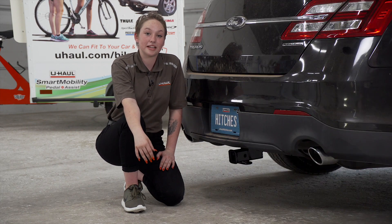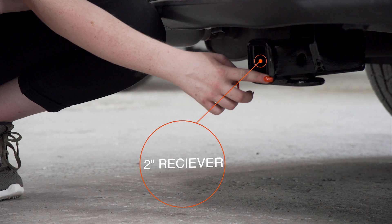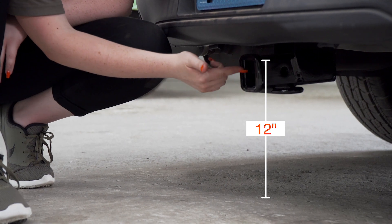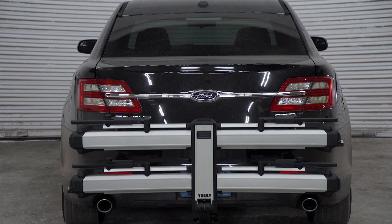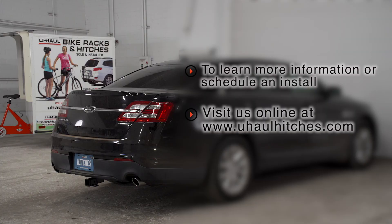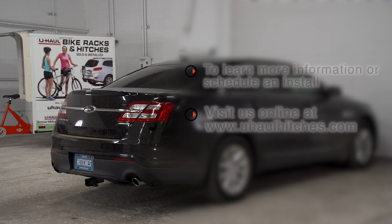Now that the hitch is complete, let's show you some important measurements. This is a two-inch receiver. From the pinhole to the bumper is six and a half inches. From the ground to the inside top of the receiver is 12 inches. This will help you determine the length, rise, and drop for bike racks and cargo carriers. Thanks for watching. Enjoy the outdoors — have fun and be safe. If you have any questions about the product seen in this video, or if you'd like to schedule an installation with a U-Haul Hitch professional, visit us online at uhaulhitches.com.